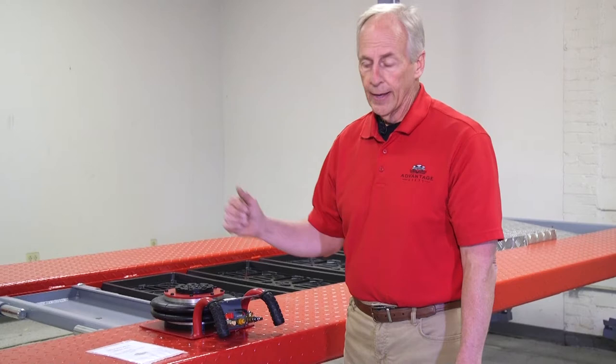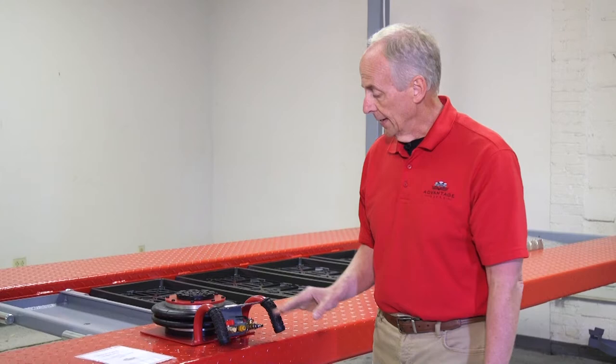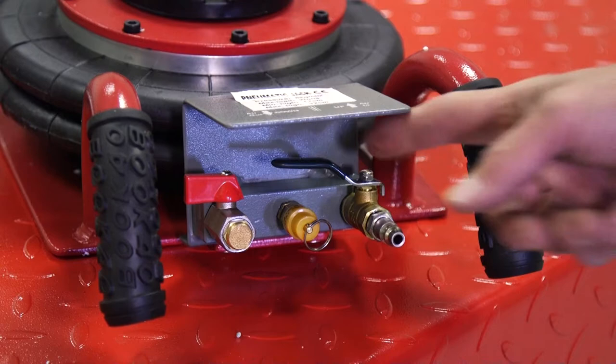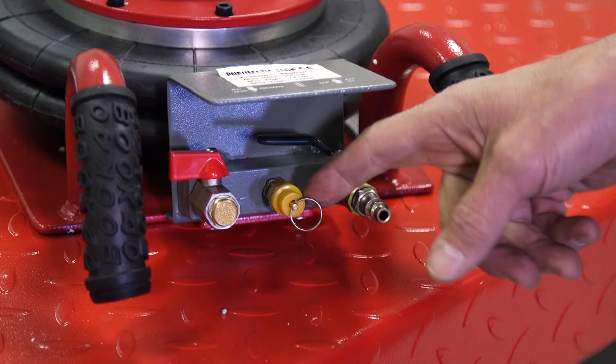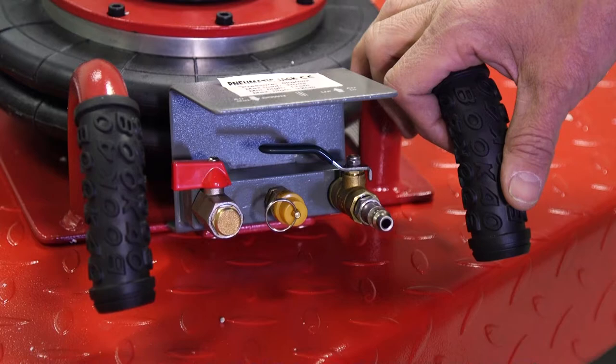This jack has a four thousand pound capacity and seven inches of raise. There are three different valves. The first is the valve that lets the air in — a ball valve where you put the air hose, open it, and it raises. The second is a pop-off valve: if you over-inflate, it won't allow damage to the bag — it'll pop and relieve the air. The third valve is your lowering valve, which goes through a filter. You turn the ball valve, lower it, then close it back off.